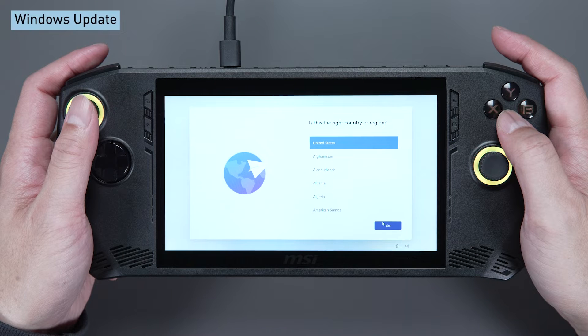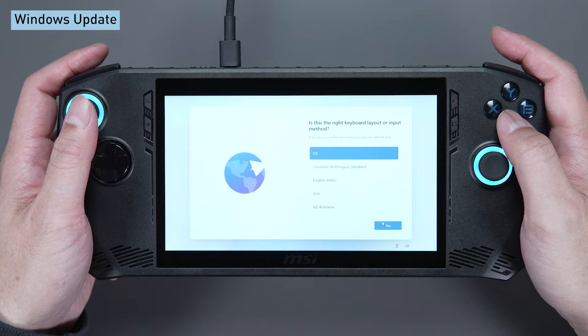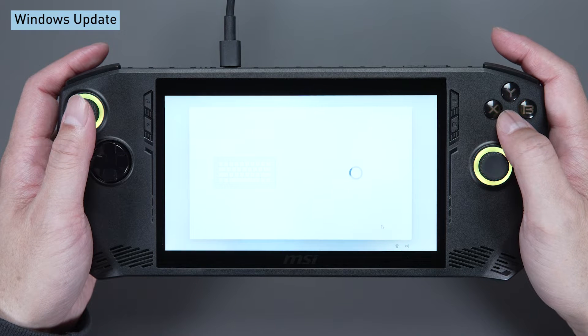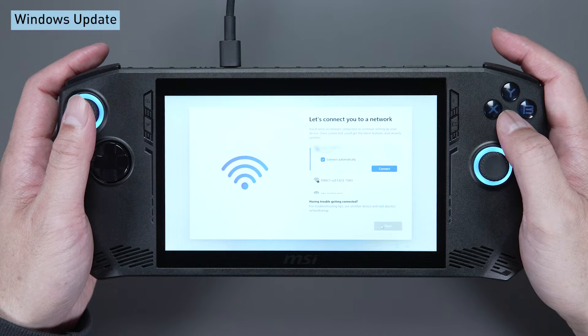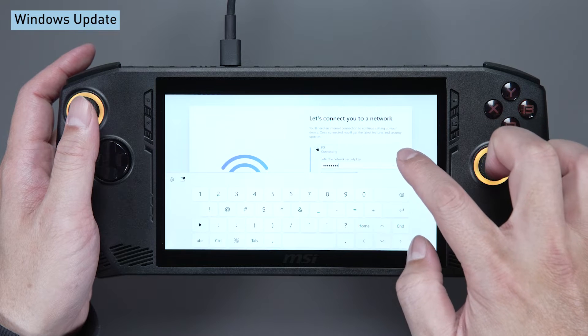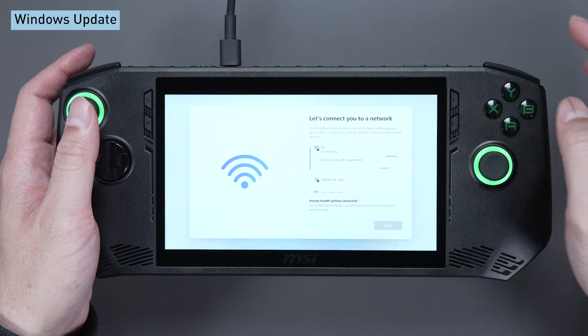Select the region and keyboard layout. Move the mouse cursor and press the A button. It will ask you to connect to Wi-Fi. You can also enter the password via touch screen.